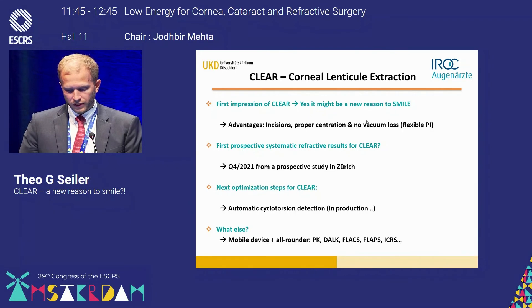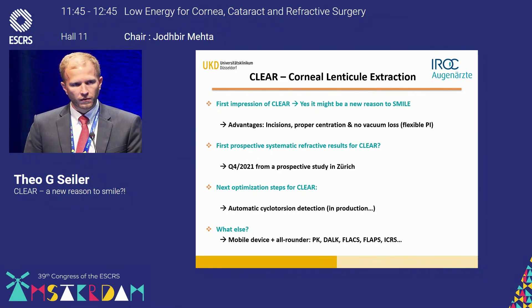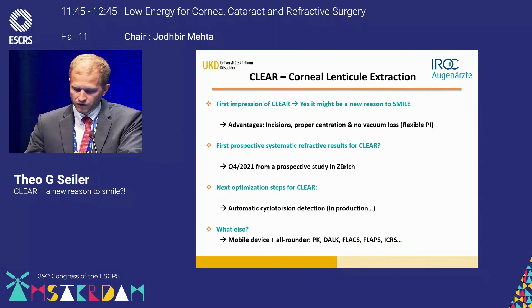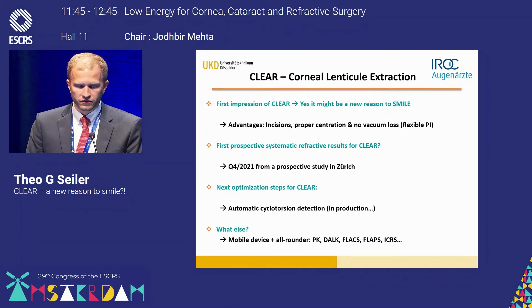In conclusion, the first impressions of CLEAR suggest it may be a new reason to smile. The advantages of CLEAR versus SMILE are clear: superior incisions, proper centration, and minimal suction loss, since we use the same flexible patient interface as LASIK with the Z8, resulting in virtually no suction loss in these patients. We can expect the first formal refractive results from our prospective study in Zurich by the end of this year. The next key optimization step is cyclotorsion control, which currently must be done manually but has been promised in the very near future.